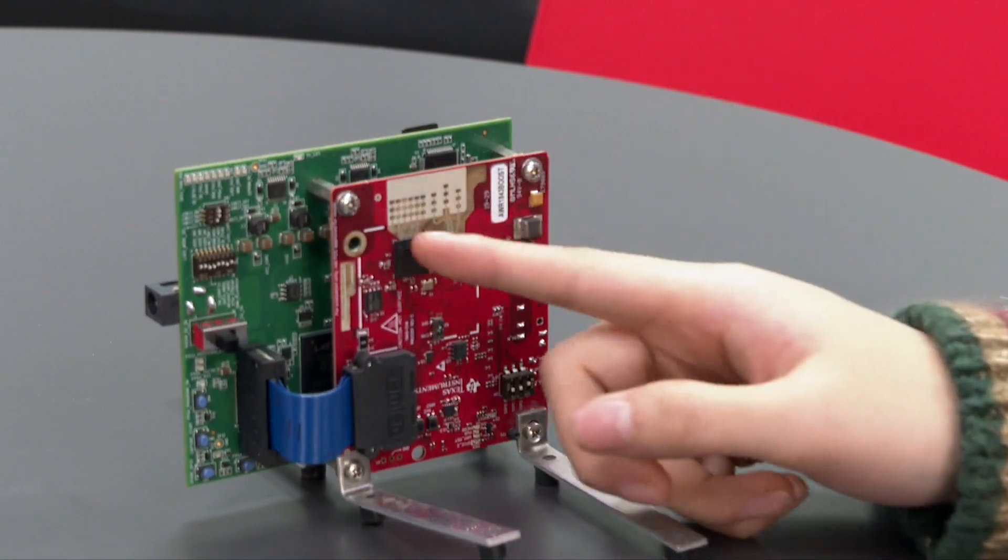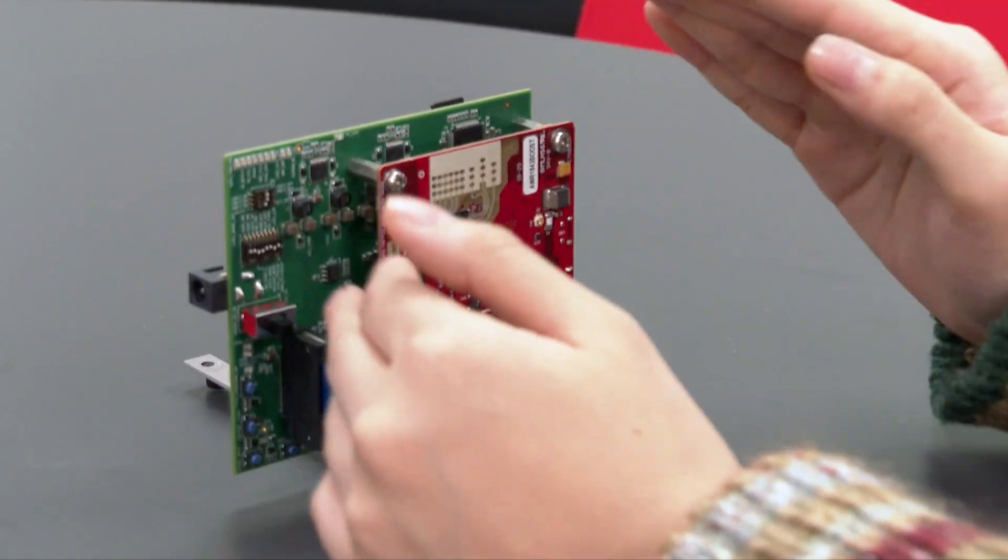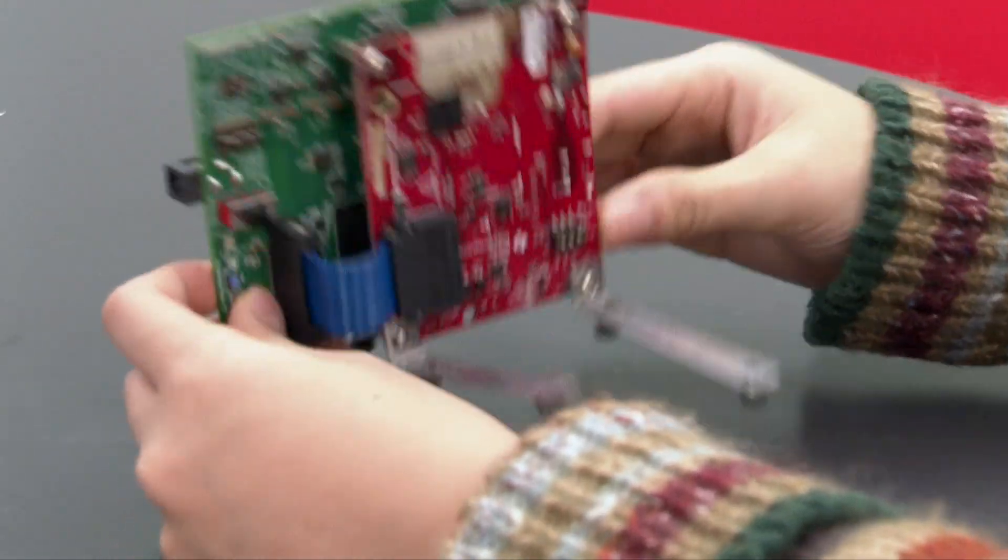So this is the radar. It's going to transmit the radio wave, and then this is the data collection card. The received radio signal will be stored to this data collection card.